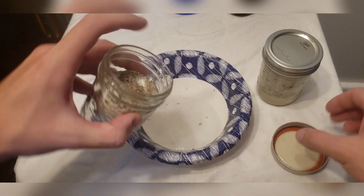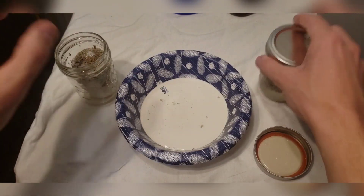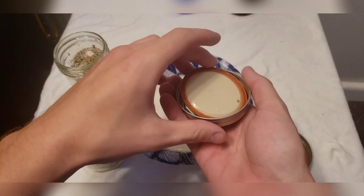I'm not worried about contamination at this point. So we just drain out all the water as best we can — doesn't have to be perfect. There we go, drained out.